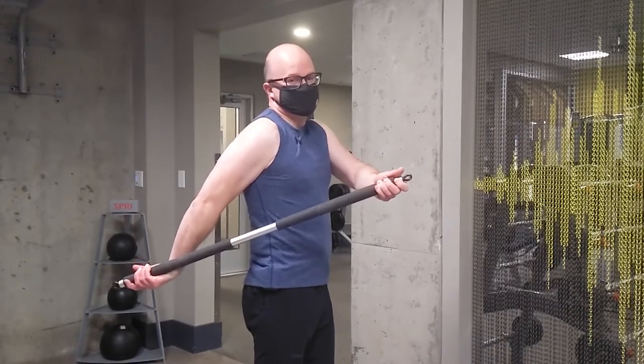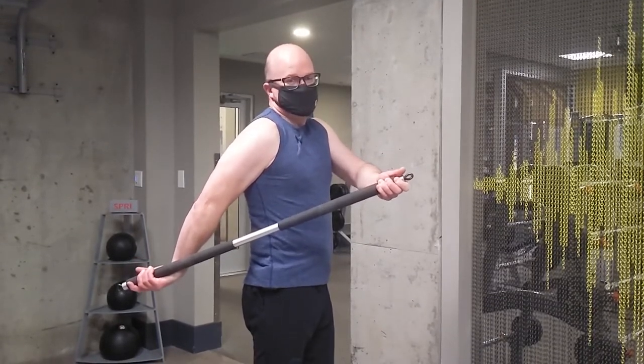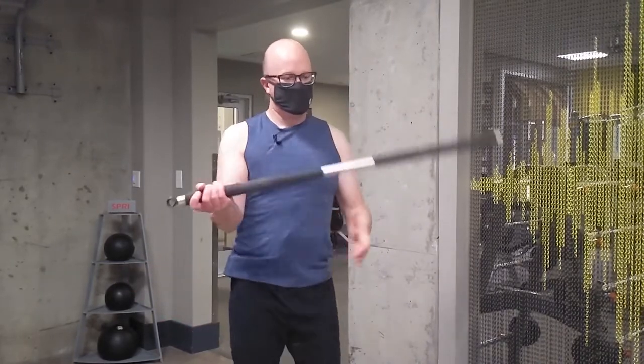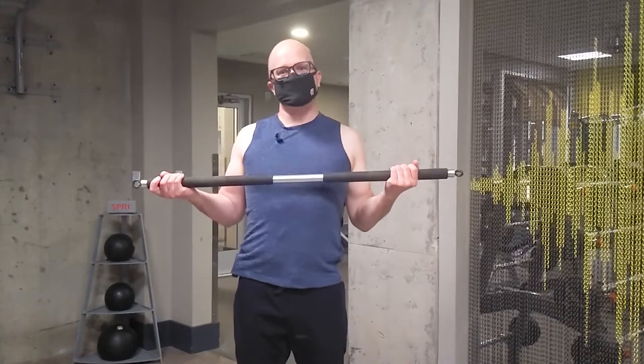Remember, acute static stretching at least 90 seconds multiple times, if that's your thing. And that is your at-home bicep stretch.